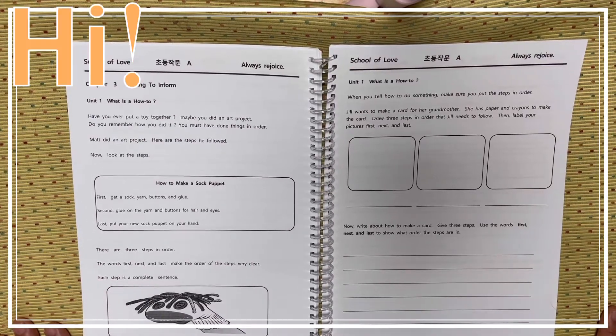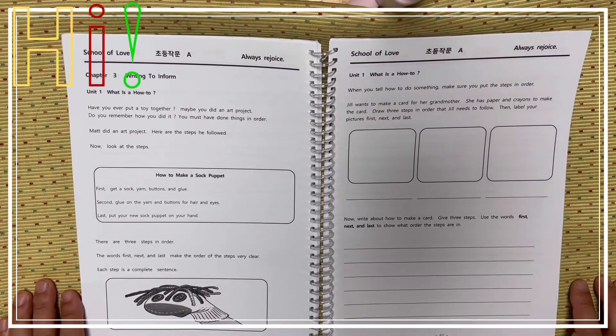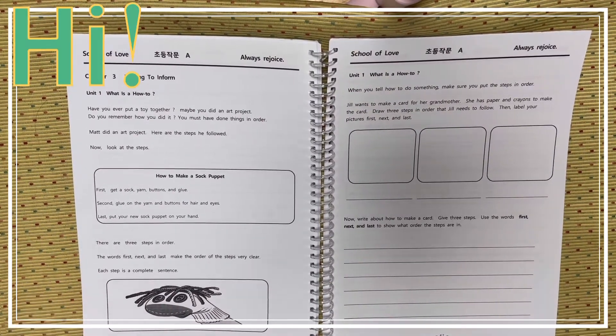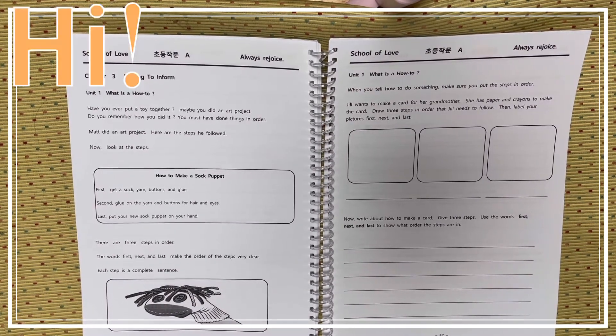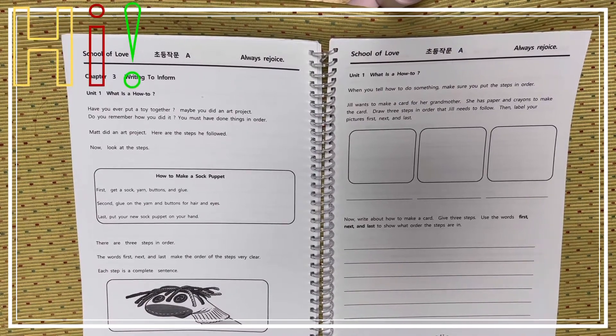Today I am going to read chapter 3, unit 1. Chapter 3 is about writing to inform. To inform means 알리다, 무엇을 공지하다 — to let people know about something.